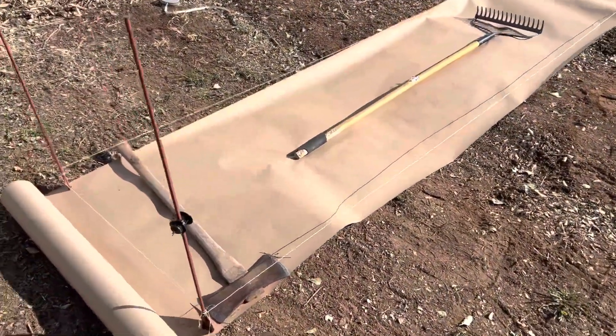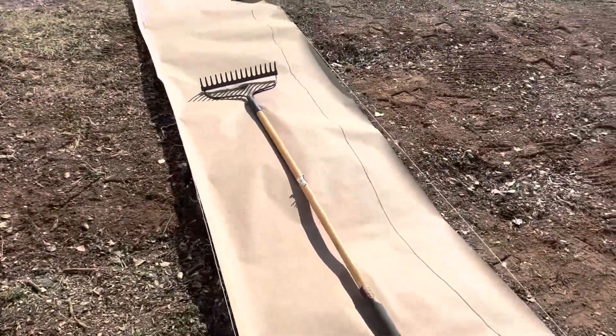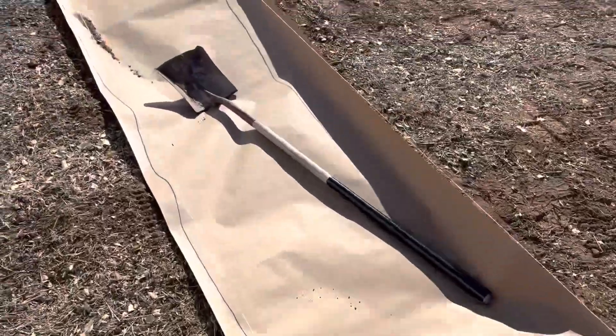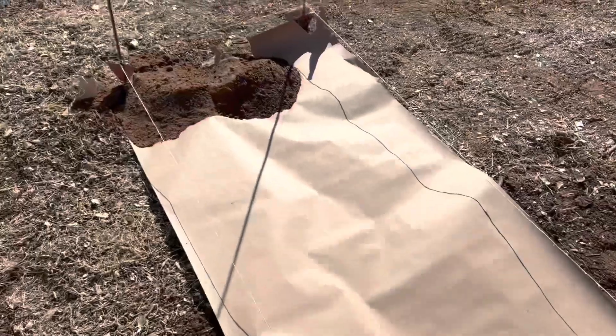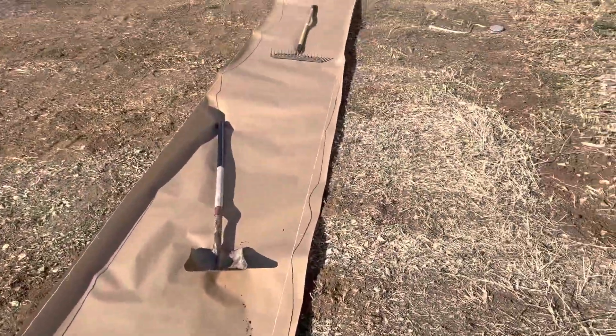Okay, so we have the first start of the bed. We have the paper down, we have the string down, and then we need to start moving compost over and filling that up. So here we go.